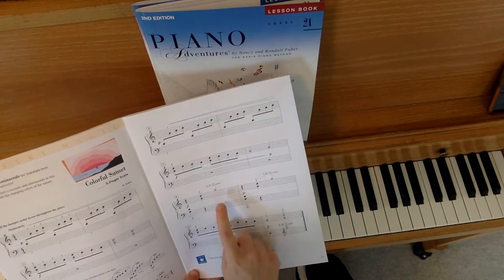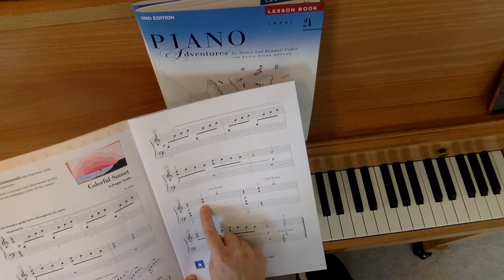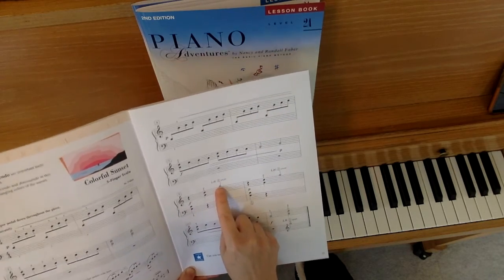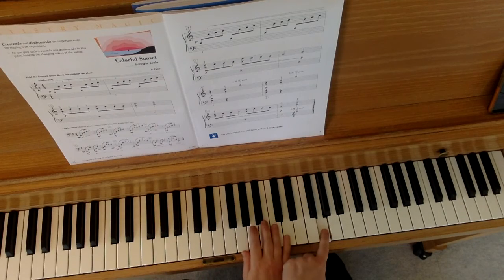At measure 9, there are two things you should notice. First of all, you play your tonic chord with the left hand, then with the right hand. Then your left hand, finger number 2, crosses over to play high Do or high G. Looks like this: left, right, high G.